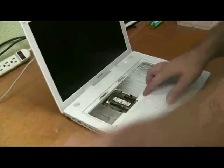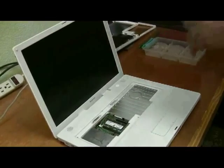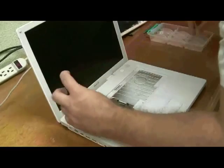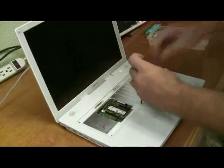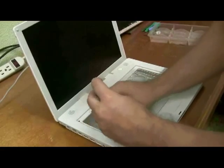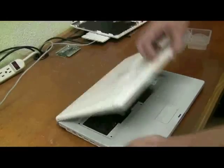Now three screws hold this on. I'm going to leave this and go to the bottom side.